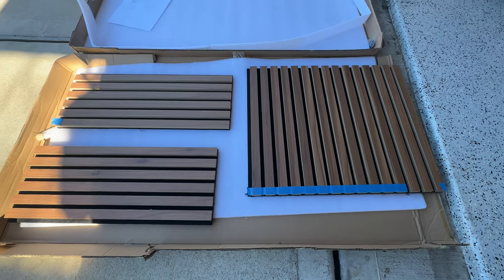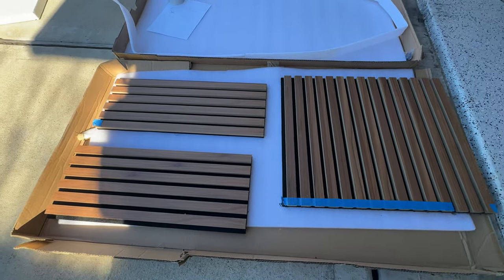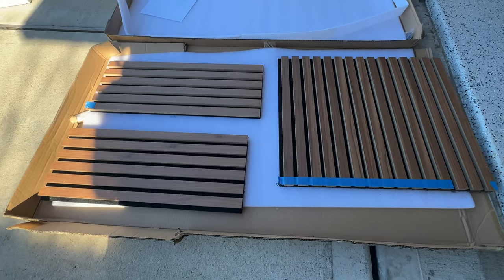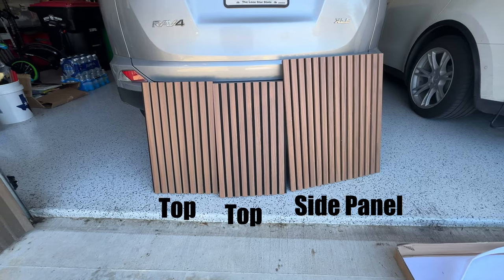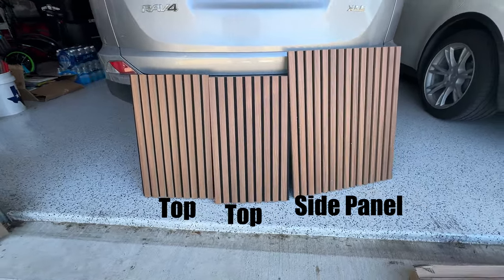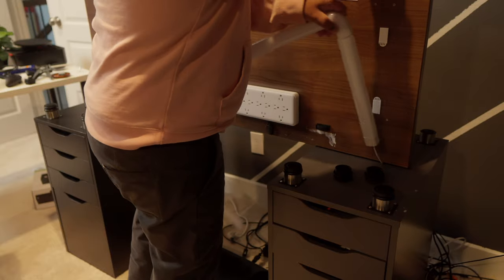Here are the leftover pieces — I feel bad throwing them out, so let me know down in the comments what you think I should do with them. And here are the pieces that I'll be using. I'm only using one side piece, as that's my only visible side, and the other side is against the wall.